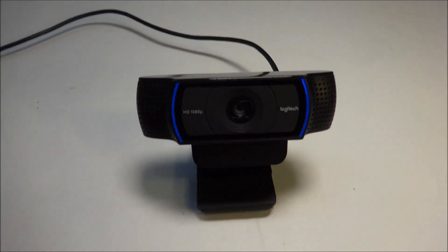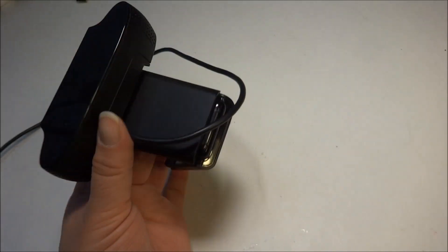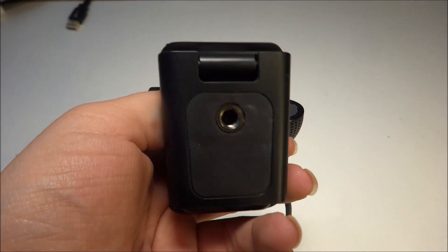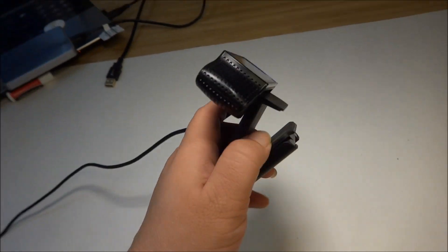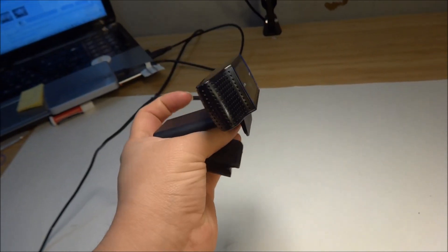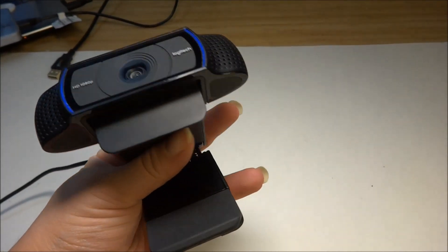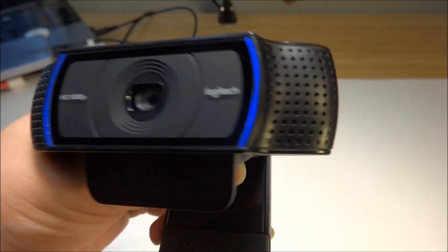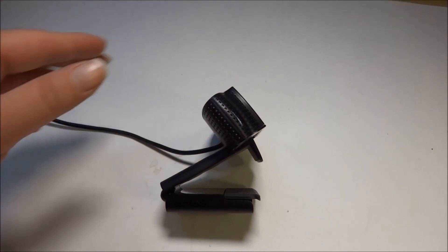First up is the camera I use — the Logitech HD Pro Webcam C920. This is a great webcam that shoots in 1080p. It has a mount at the bottom, which is very important because it means it can attach to tripods and doesn't have to be clipped onto your computer. It's also very flexible — you can move the camera back and forward, up or down. For the price, it's a really good webcam with clear 1080p video. It also has software where you can edit and adjust the settings.